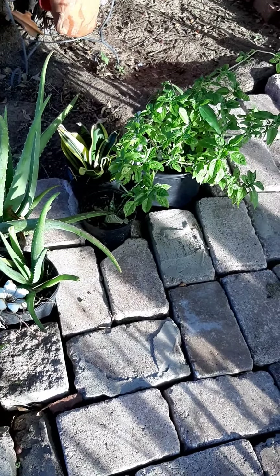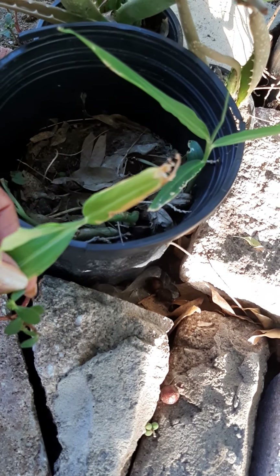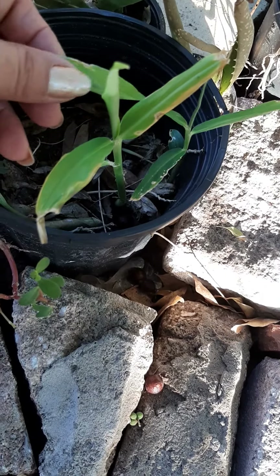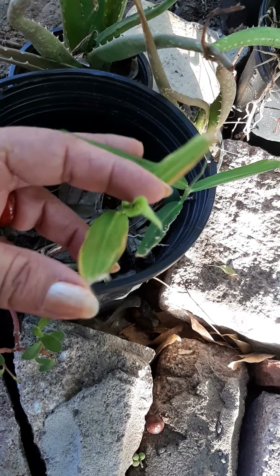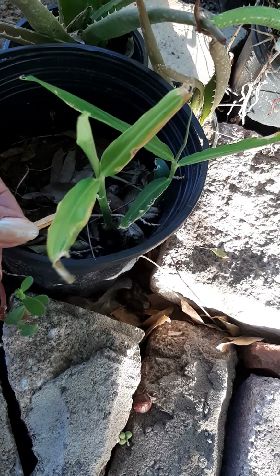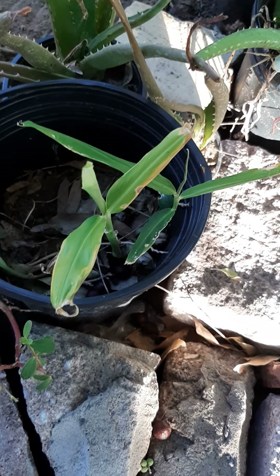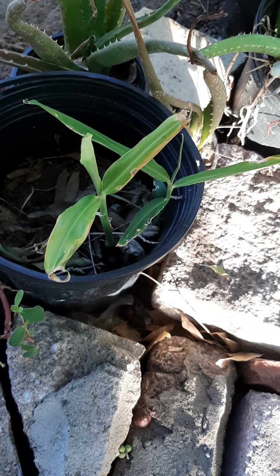Everything is looking great and the plants are doing really nice. I just found out that this is ginger! I had planted it in here a long time ago and really thought I had lost it, thought it had died. Then I saw this and thought, what is that? I tasted it, smelled it — it's ginger! I dug a little bit around it to see what was at the bottom and it's ginger, just thriving in here. It's from a store-bought piece of ginger. I tried it with turmeric too but haven't been successful with the turmeric.